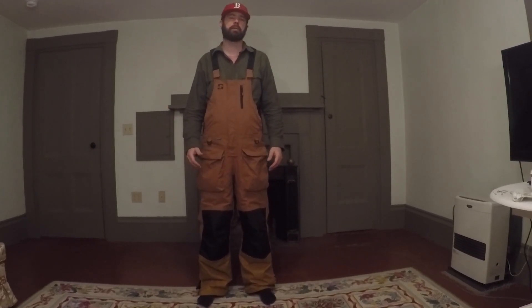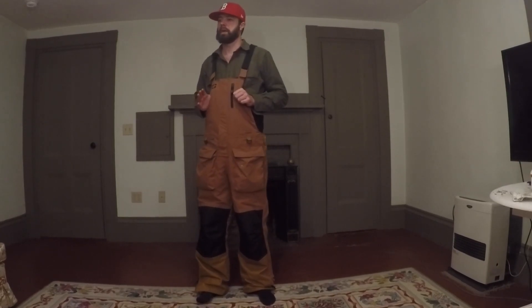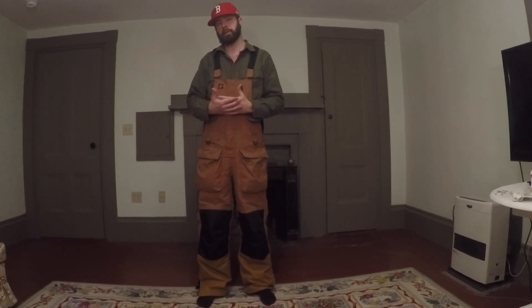Hi everybody, it's Justin from Mainman Baxing. In this video, I'm going to review the Stryker Ice Sureflow Climate Bibs — these bibs right here. I had them for about a year. I wore them all last winter ice fishing. In this video I'm going to show you some of the features and talk about my thoughts, and they're mostly all good thoughts.